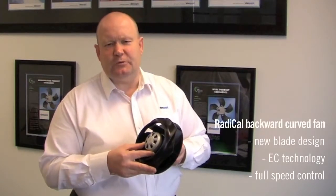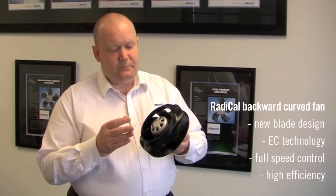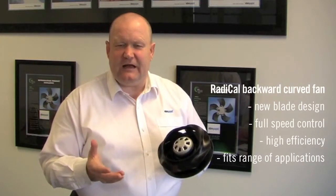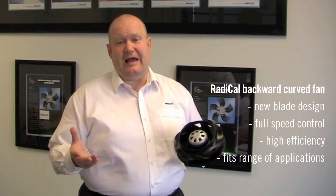Today I've talked to you about the radical backward curve fan. The radical backward curve fan is a new radical impeller design mounted on our EC motors, which are fully speed controllable and high efficiency. These are applicable for a range of applications from ventilation in agriculture to ventilation in buildings, to fan coils and air handling units.